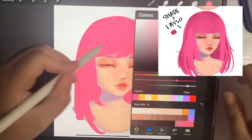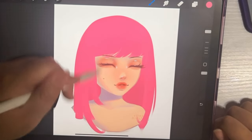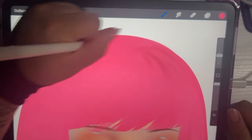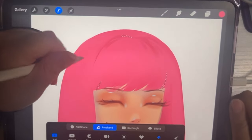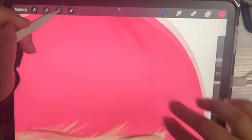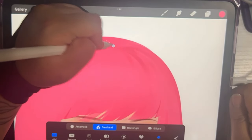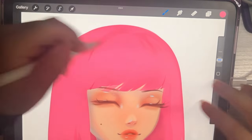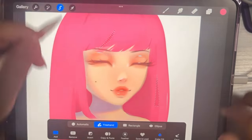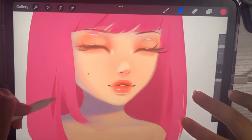Moving on to the next step, this is where I start using a blender brush and the lasso tool to add in some darker colors into the hair. I've added shadow in a way where it looks like shadow behind the hair, or just defining the overall shape. With the lasso tool, using that same shade, I'm making different shapes throughout the hair that usually have pointed edges — like a long triangle type of shape — and then I blur out the edges so it doesn't look too harsh.